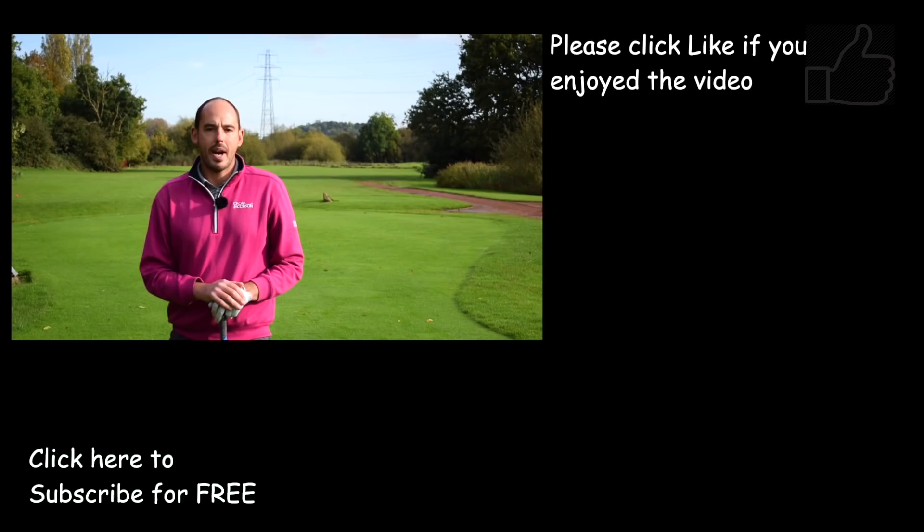If that video has helped, make sure you hit the thumbs up and do help me out by subscribing to my channel — make sure you never miss a video again, at least two instructional videos a week. Cheers guys, we'll see you soon.